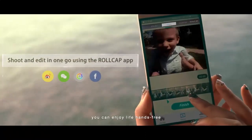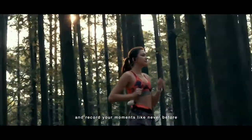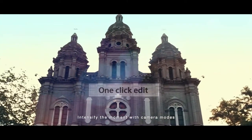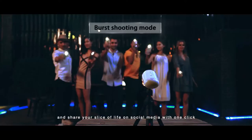More importantly, you can enjoy life hands-free and record your moments like never before. For the first time, you can take crystal-clear shots while on the go, intensify the moment with camera modes, and share your slice of life on social media with one click.